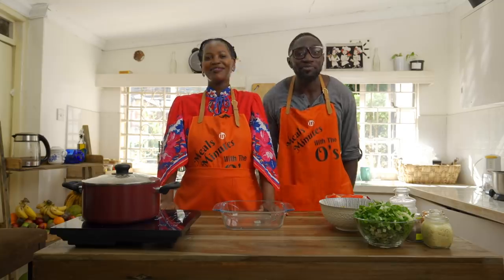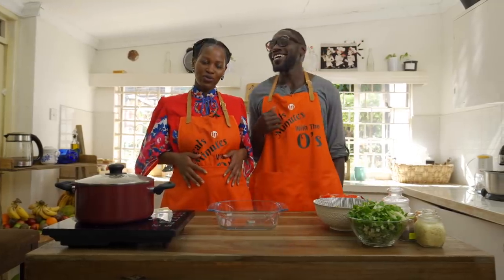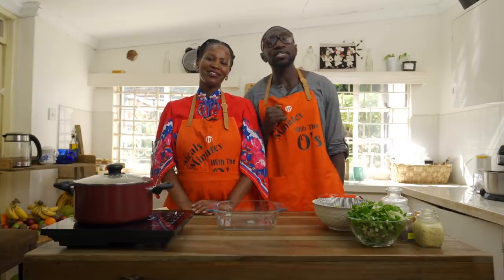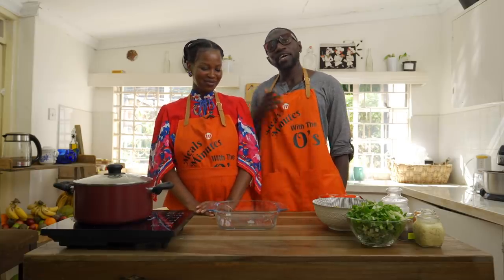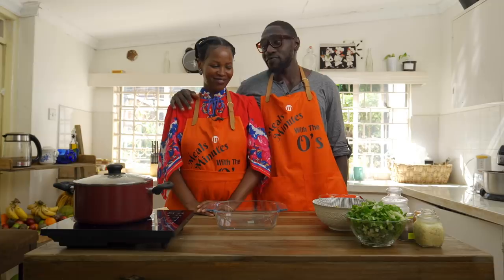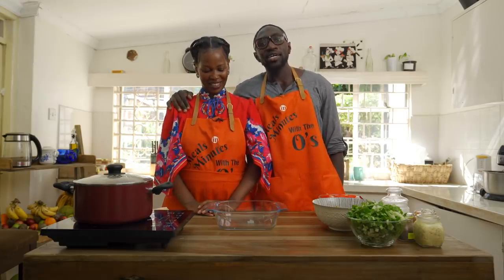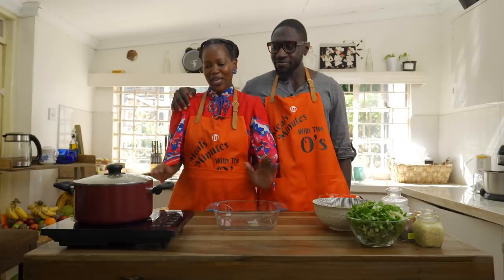Welcome to Meals in Minutes with the O's and the double O. Today we are making Burundian Matoke. Burundi, which is where my lovely wife is from, has the best food you can ever eat in your life. And I went there when I was actually vegan. So we are going to make a Burundian delicacy today — Matoke, Burundian style.